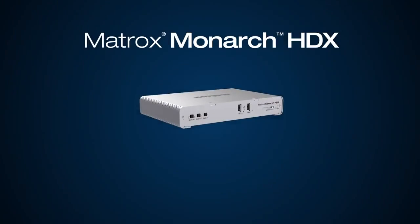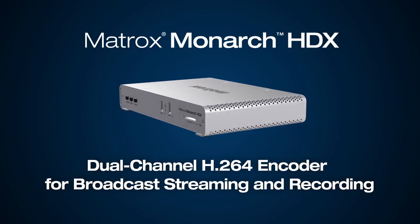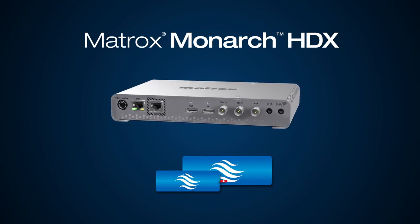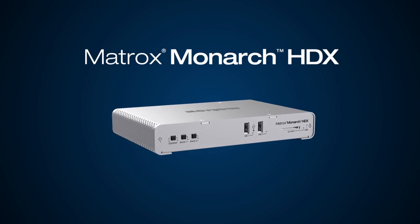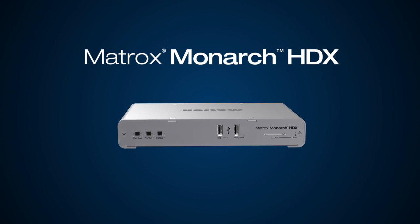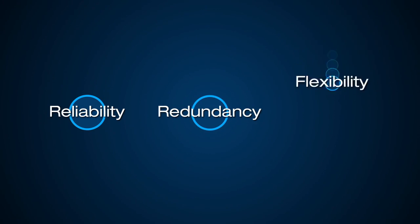No matter your workflow, the Matrox Monarch HDX Dual Channel H.264 Encoder is equipped for the task, whether you're using both encoders for streaming, for recording, or for streaming and recording. Small, easy to use, and affordable, this device was conceived and designed around three main prerequisites: reliability, redundancy, and flexibility.